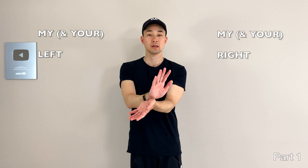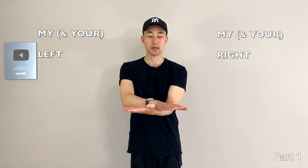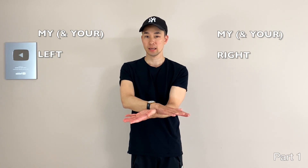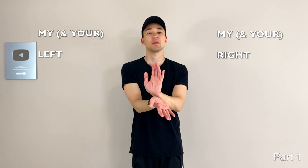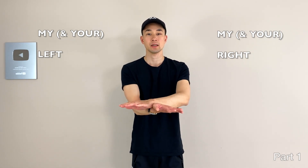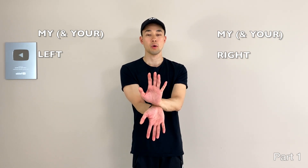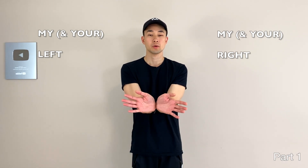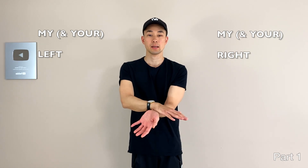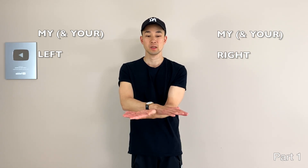Now my left is up and right is down. The final position is just go down like that. So left here, right here. Starting from the top: right on top, left under, open up, rotate, one more time, and then right-left down.